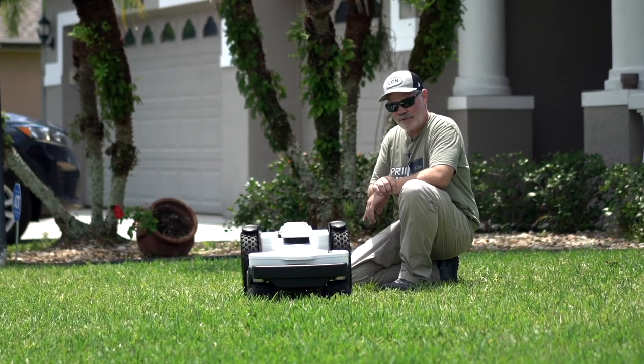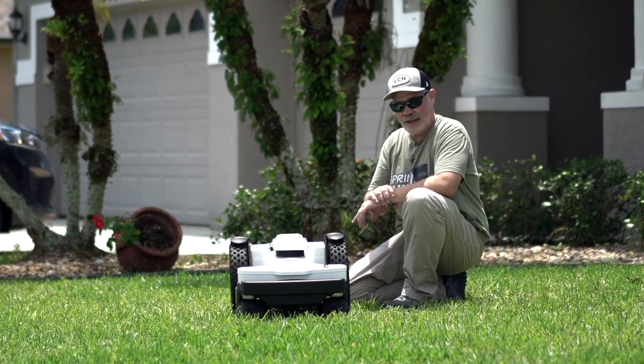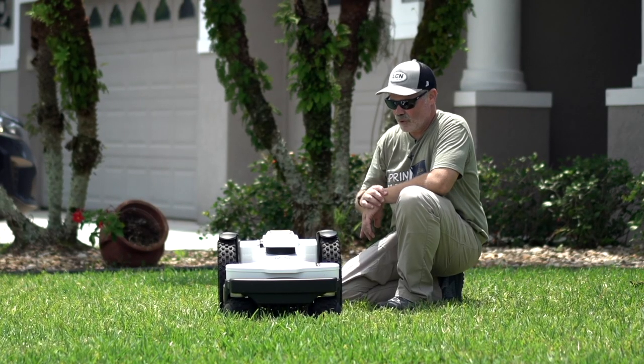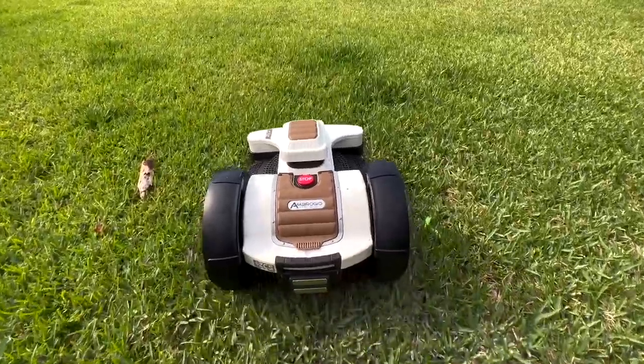It's also got an IP rating of 5 — we talked about IP ratings in our last video. It does even have a moisture sensor on top, so if it starts raining when it's mowing, it'll go back to base and wait till the rain stops, and then it'll pick up where things left off.